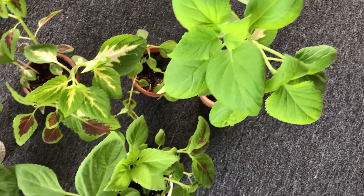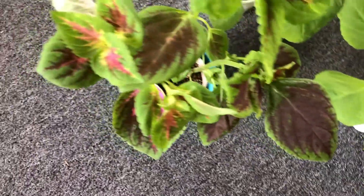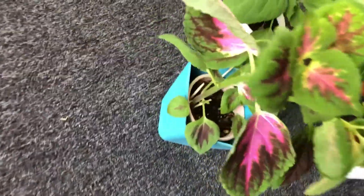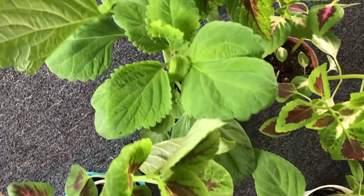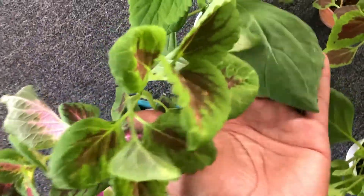As you can see here each plant kind of has its own personality. This was a rainbow mix of seeds so the colors and everything were completely random. My favorite out of the bunch might be this all green one. Even though it's only a few months old, the leaves are almost the size of my hand.